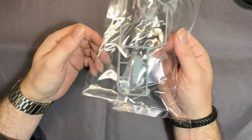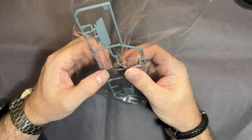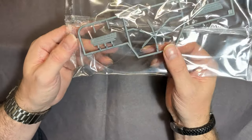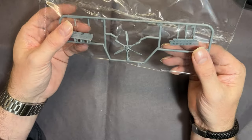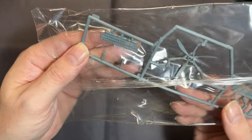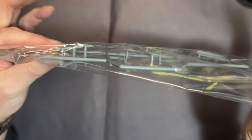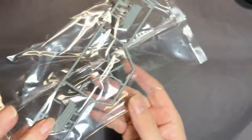We then have the propeller, and unfortunately I think due to packaging the propeller is a little bit bent - that should be easy enough to straighten out. You've got the air brakes with some nice detail on there. You can see how they've packaged it - the parts are raised and they've put a cage around them to protect them.